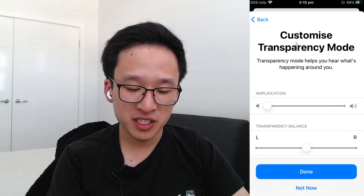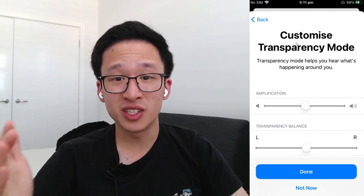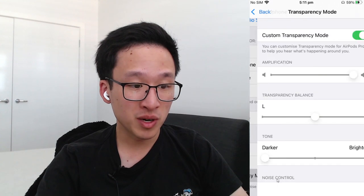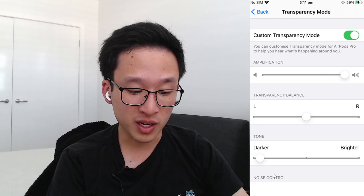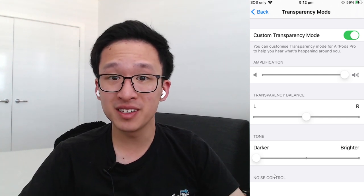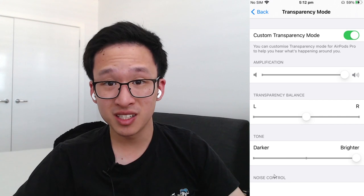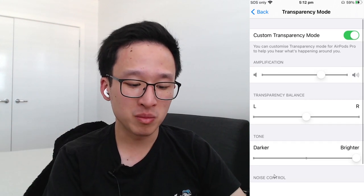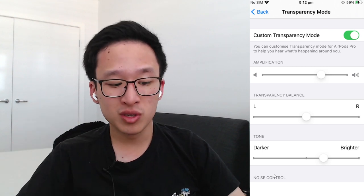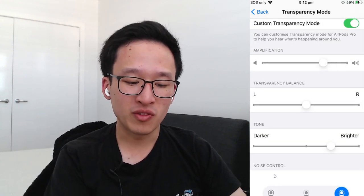You can adjust the amount of amplification you want. I usually keep it around half, but if you want more speech clarity or are in a situation where you're struggling to hear, you can bring it up to full. You can also scroll down to Transparency Mode, where you can adjust amplification and change whether you want a slightly brighter or slightly darker sound. From Abram Bailey's Hearing Tracker testing, he recommends turning amplification all the way up and making it slightly brighter for the best speech understanding. From my experience, bringing amplification down a bit and turning brightness down slightly is more comfortable when starting out — after a few weeks you can increase both. I'd recommend starting at about 75%.